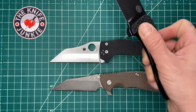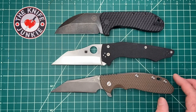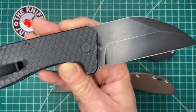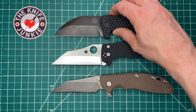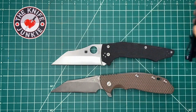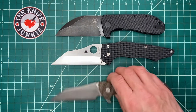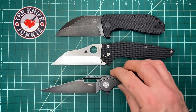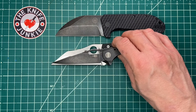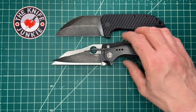Here it is with the Off-Grid Knives Black Stallion, one of my favorite new wharncliffe-type knives — I guess it's still a wharncliffe even though it's curved. Also a big knife, and the Yojumbo is about as broad. Here's the Best Tech Malware by the Todd brothers — also a large wharncliffe, about the same length but noticeably more svelte.